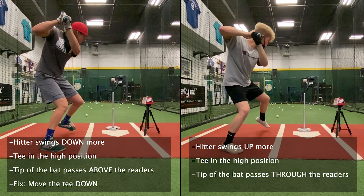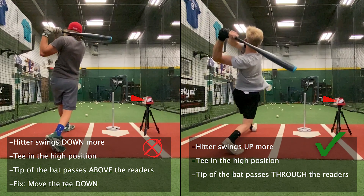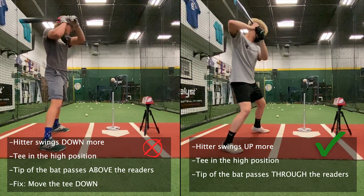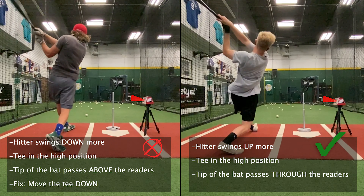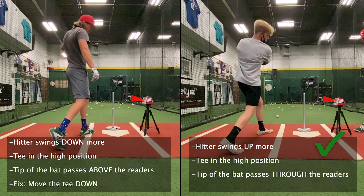In this last example, I have the tee in the high position. For the hitter that swings down more, they're going to miss even further above the sensors — again, the fix is to move the tee down. For the hitter that swings up more, now his tip is passing through the sensors and he's getting a reading. A great little cue: if the hitter swings down, move the tee down. If the hitter swings up, move the tee up.